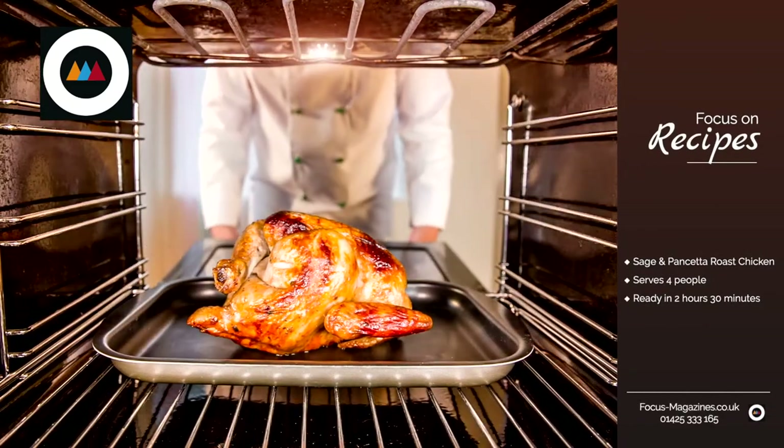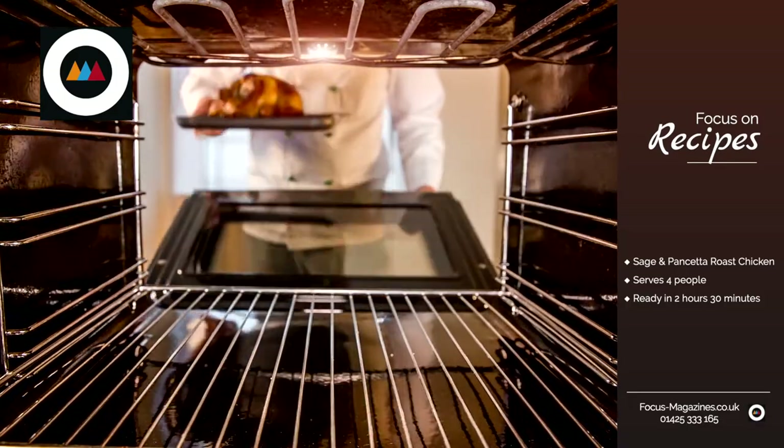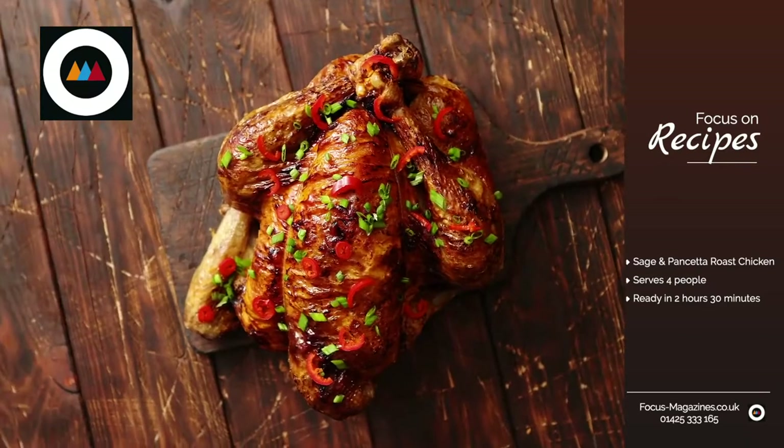Focus on recipes. Sage and pancetta roast chicken. This is going to serve four people and it's ready in two and a half hours.